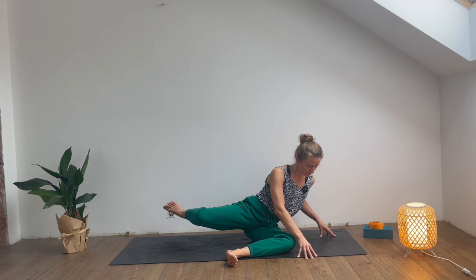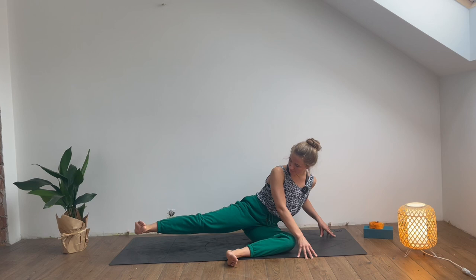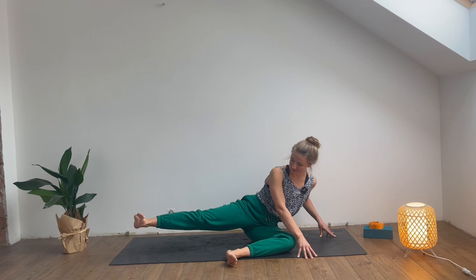Let's do two more times — lift, lower. Next time we lift, hold, and then let's extend the right leg and bend it. Extend it and bend it, and continue. Let's do two more times: extend it, bend it, extend it, bend it. Lower the right leg down and then swap sides — both legs go to the right.